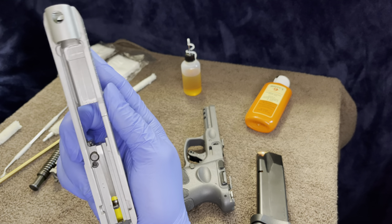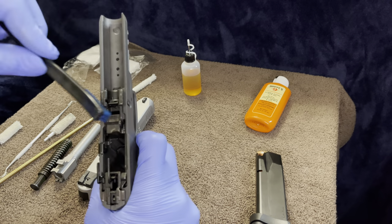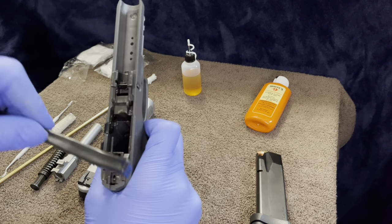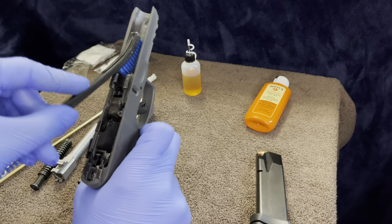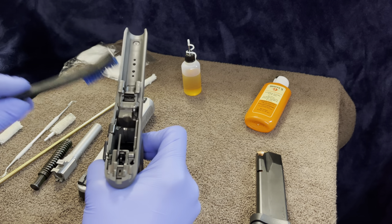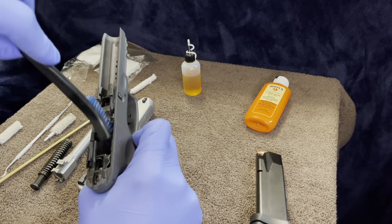Pretty much clean. Same thing with the frame — go through and make sure all dust and debris is out of there. You don't want anything in there, because dust, debris, and carbon buildup from firing can all cause malfunctions when shooting. That's the last thing you want — you never want to be in a situation where your gun jams, you can't get a round out, or misfires. That's pretty much an L right there.